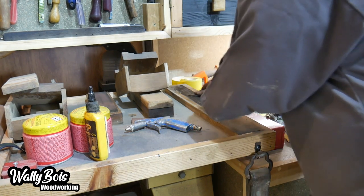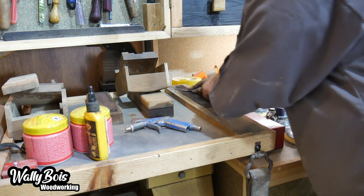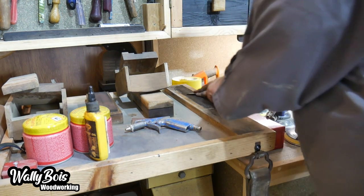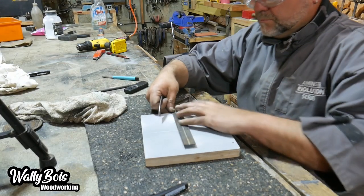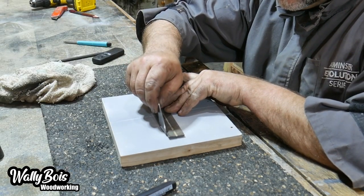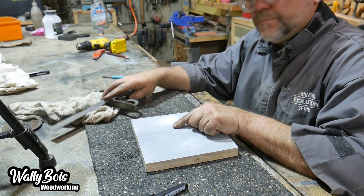We test it using the combination square, putting the flat face against the square, and find that the mark is bang on where it's supposed to be. It's perfect — can't be bad!